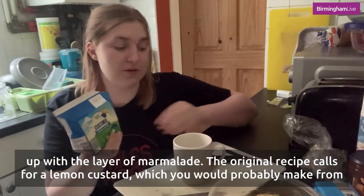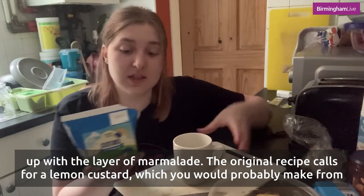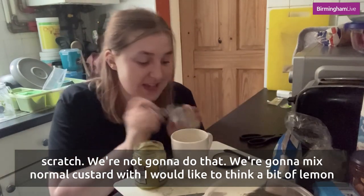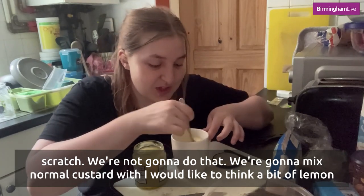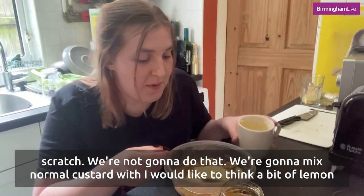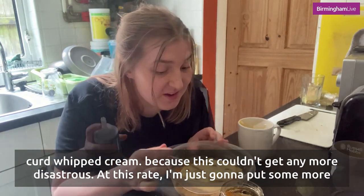The original recipe calls for a lemon custard which you would probably make from scratch. We're not going to do that. We're going to mix normal custard with a bit of lemon curd and whipped cream.